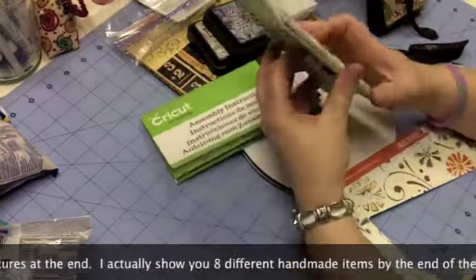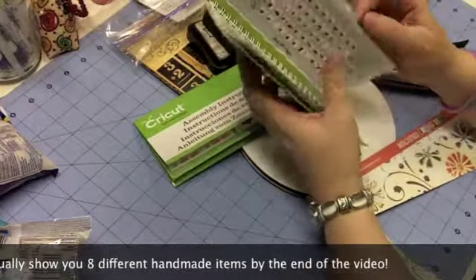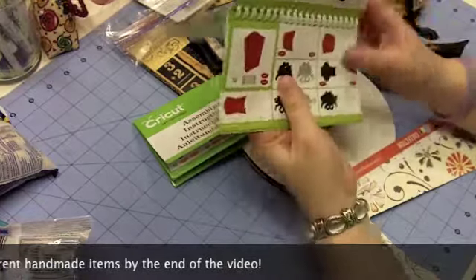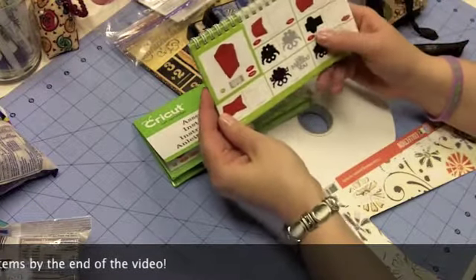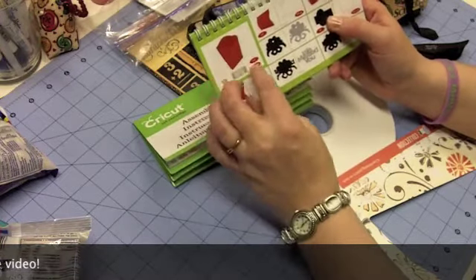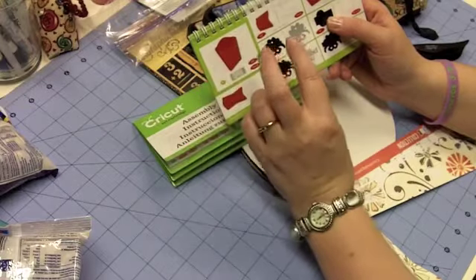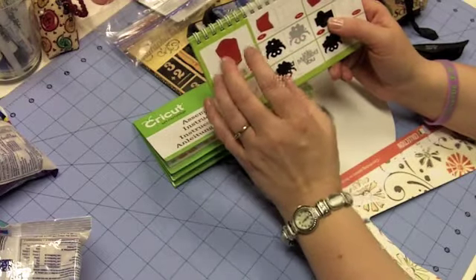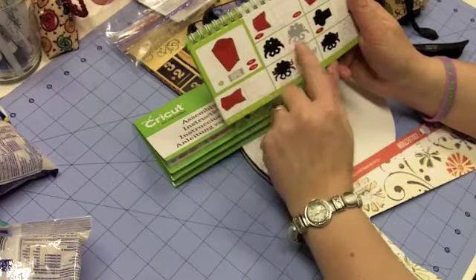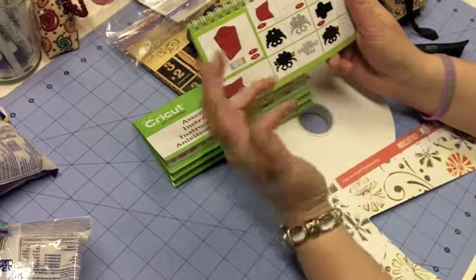I used the french fry box, which you can find on page 69 of the workbook. I actually cut two different sizes. For the first one I did it small — at 6 inches. And then for the other two, I believe I did them at 10 inches. I also made some tags from this french fry box set.